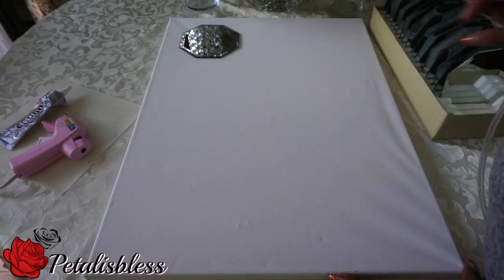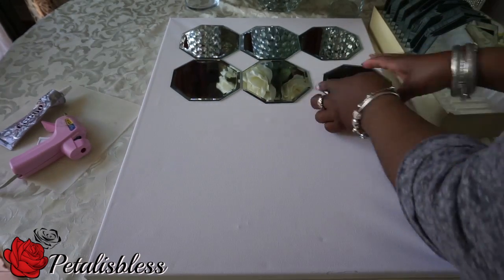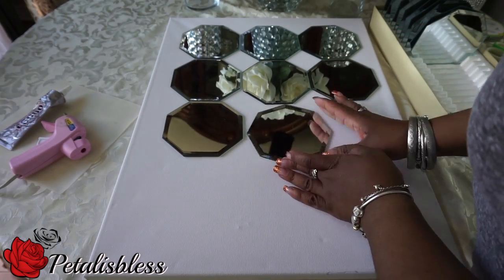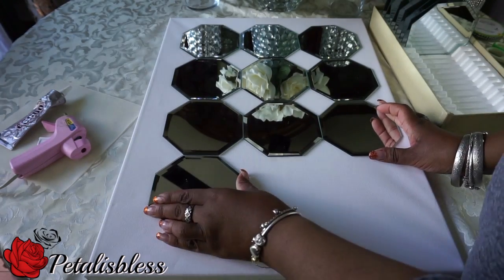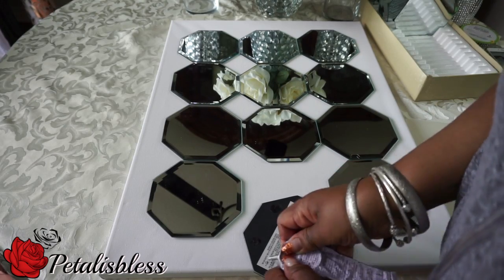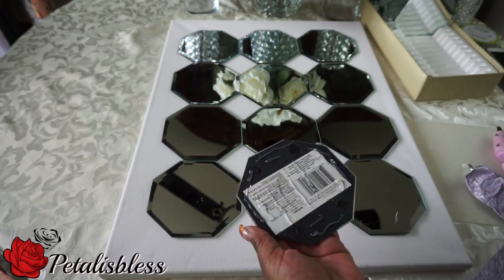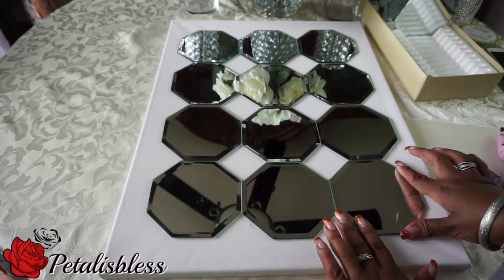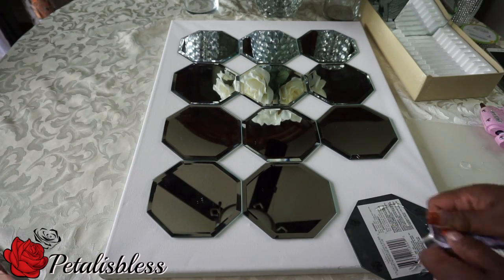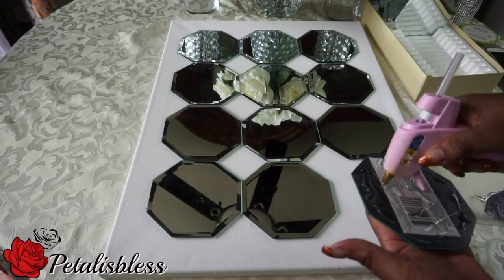Now we're going to start by laying out our mirrors in a pattern onto the canvas. We're gluing down our mirrors with the E6000 and we're also going to use the hot glue gun, so it will just hold in place while we're doing our decor. I'd like to add that the little tabs that come at the back of the mirrors — I cut those off. The four little tabs I used a knife and just cut them off so that the mirrors would lay flat onto the canvas board.